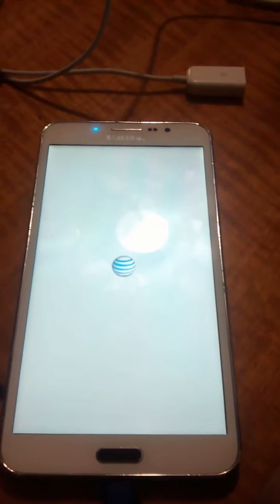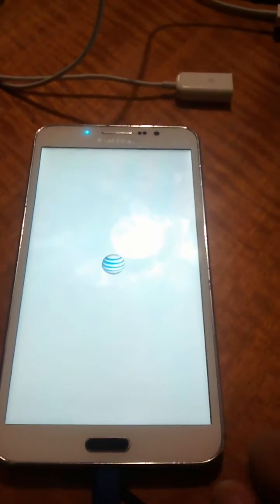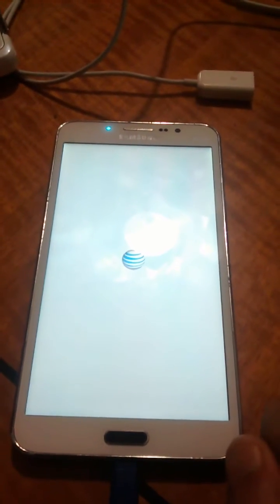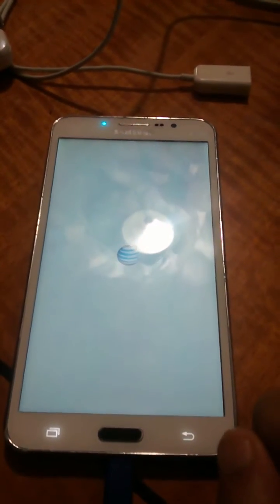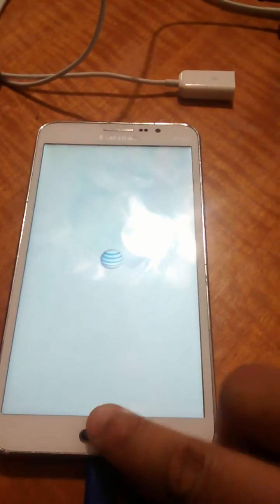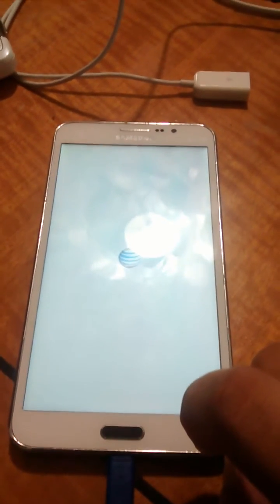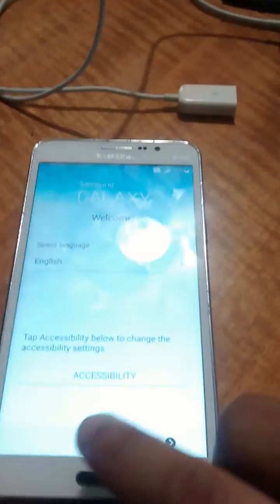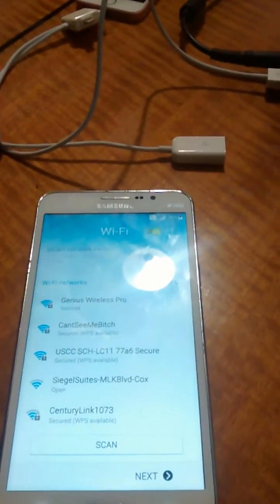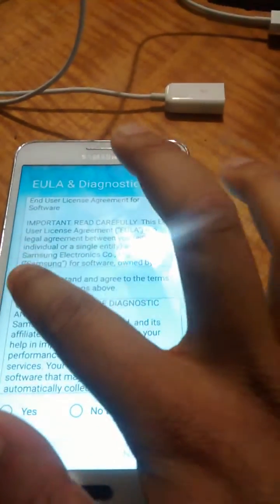Just showing that this device is fully unbricked, and we can go through the setup and everything once it's at its main page. Voila — what did we tell you! We're not going to go through all the setups, but I'll just go ahead and set it up to show that we did unbrick it.